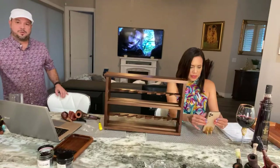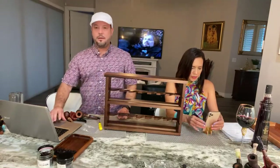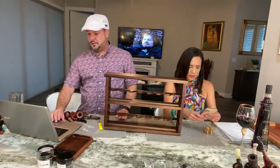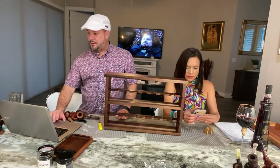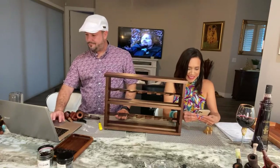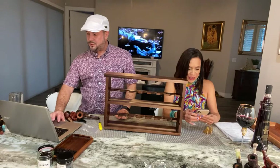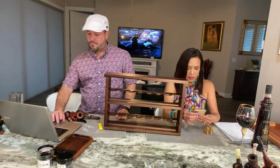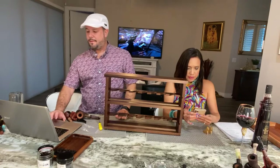Hello guys, we'll get back on here in a little bit and we'll continue the live. Sorry, we had an interruption. Yes we did — that's what happens in your life. There we go.